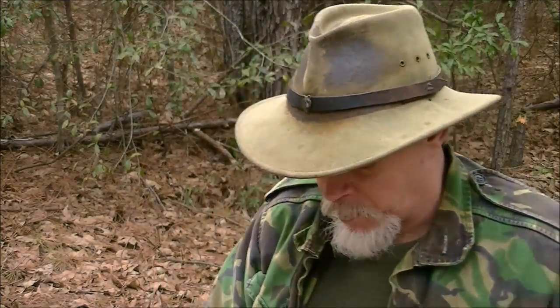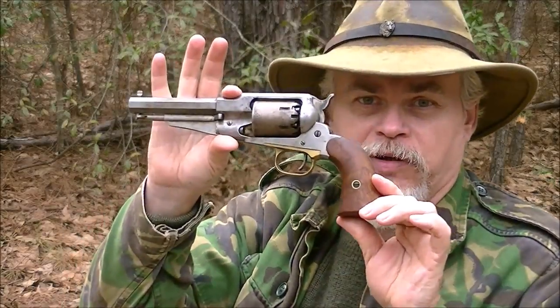Hi guys, it's Blacky again. This is a redo. Well over a year ago, probably two years ago or more now, in the percussion revolver series, I did a breakdown of my 58 Remington Sheriff's model. And I did it on my workbench because I was tuning the action at that time and deburring it.